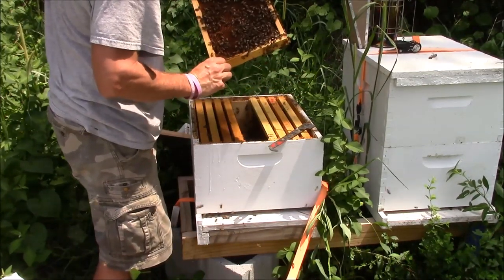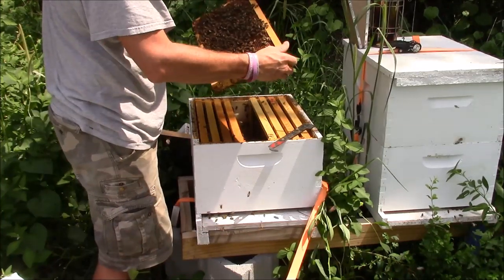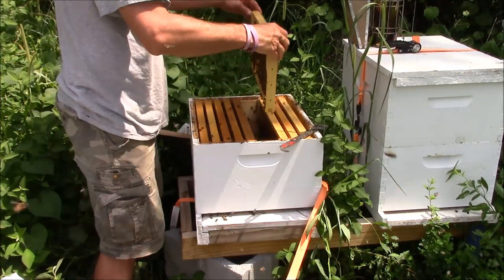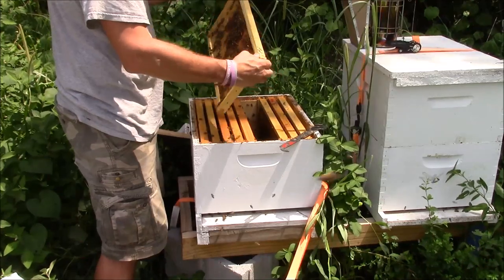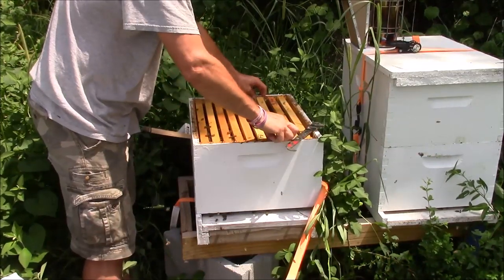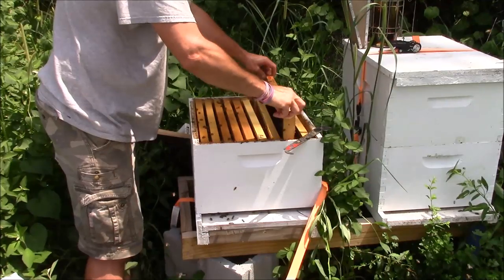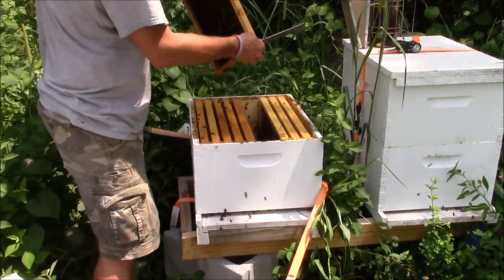I'm not really looking for the queen, I'm just looking for where she's been. We got more eggs on this frame too — more eggs than larvae. So I'm guessing she's just started laying. These are a little bit better looking frames on the outside, I'm going to move them to the inside.